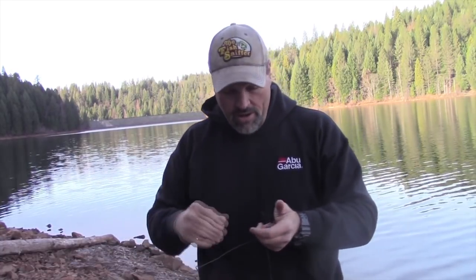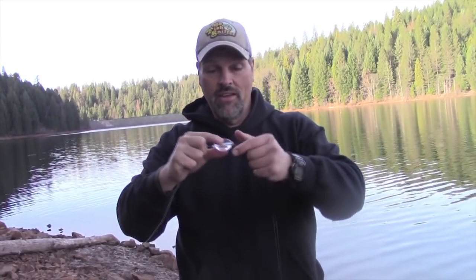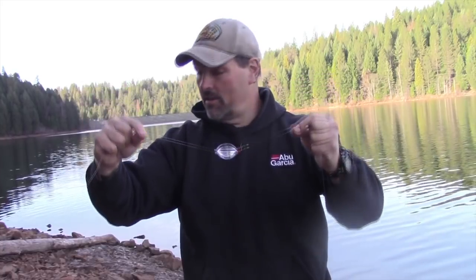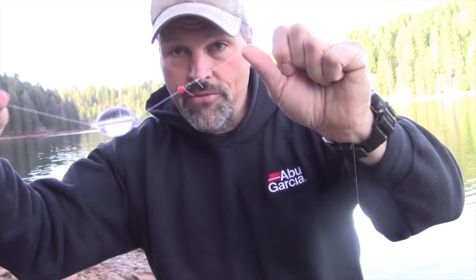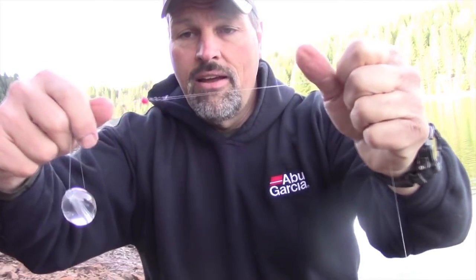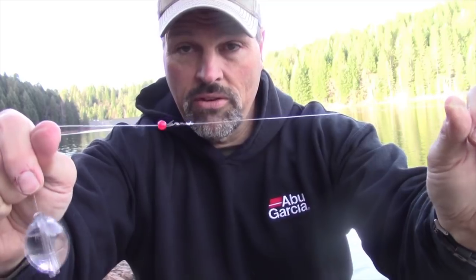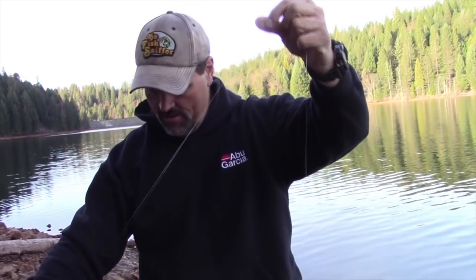One of the reasons this rig is so attractive is that when that bubble is filled with water — just a little dot of air in there — it's heavy. It probably weighs an ounce, and paired with that spinning rod and fairly light line, I can throw this thing a long way. My line goes through the bubble first, then I put on a bead and tie on a swivel, with about five feet of eight pound fluorocarbon leader material.